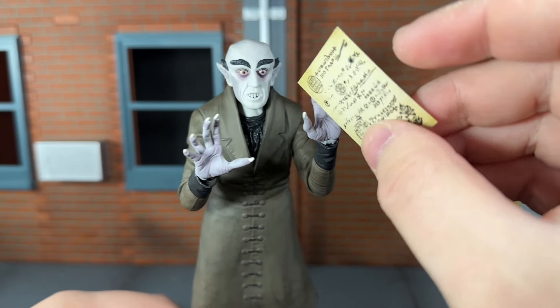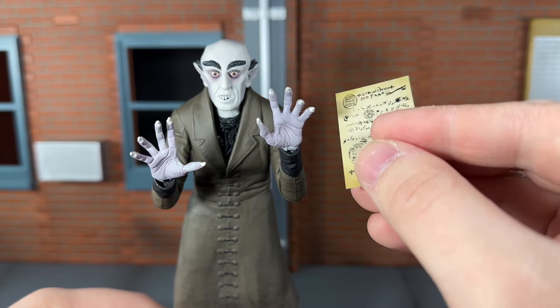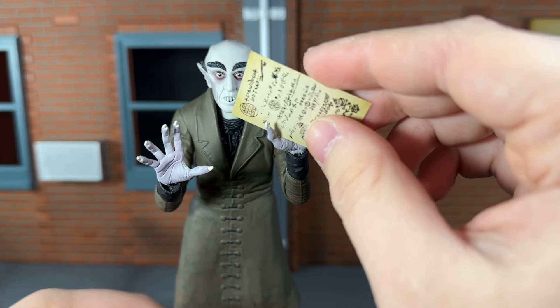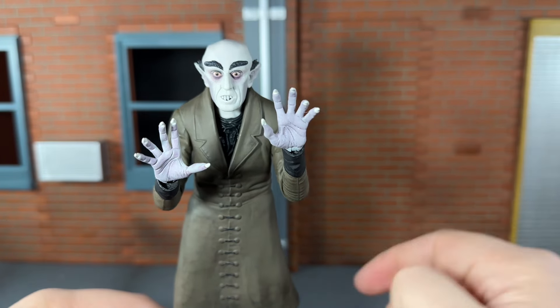He doesn't actually have a hand to hold the paper though. I wish he came with an open hand that could grip it — just the thumb being a little bit closer so it could slide in. But it just falls right out of his hand.